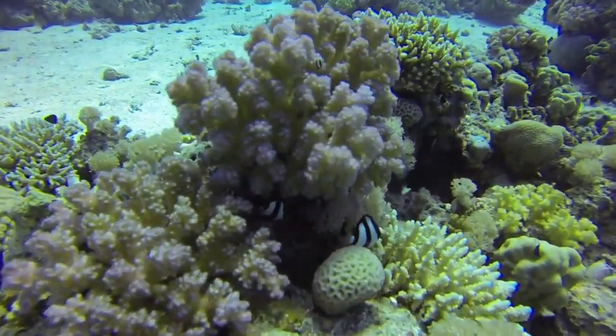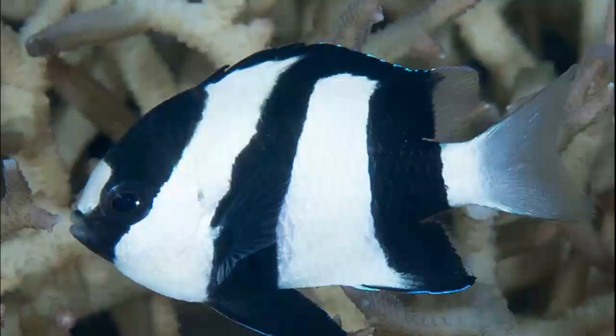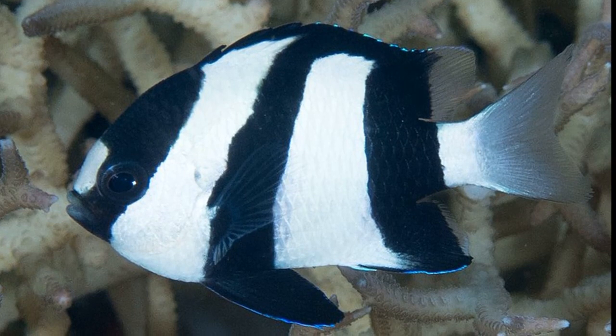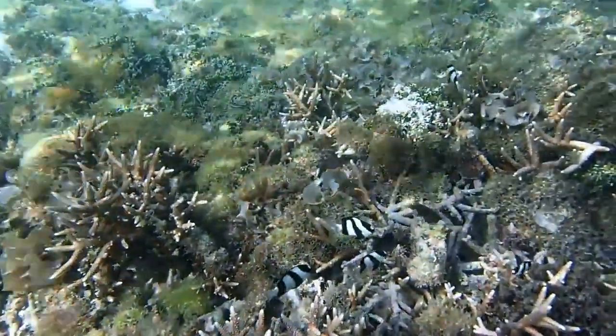One male can spawn with several females. Each female will deposit up to 2,000 eggs in a nest. Males guard the eggs, fan the eggs, and keep away debris.